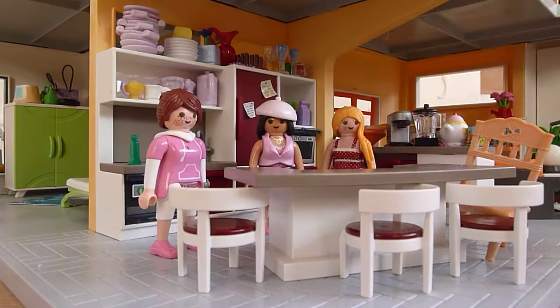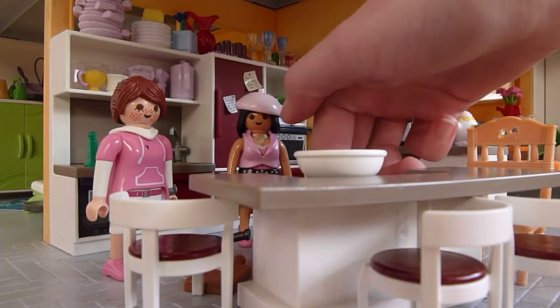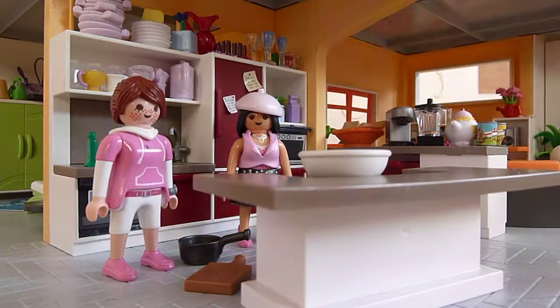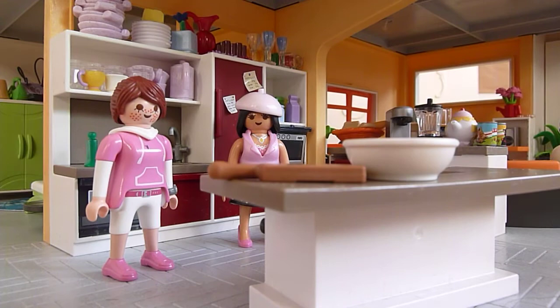So first we need a super large bowl, then we need to put the chairs away. Please remind me to put the chairs away first. And we're going to need a cutting board and a super knife.